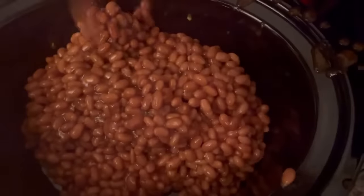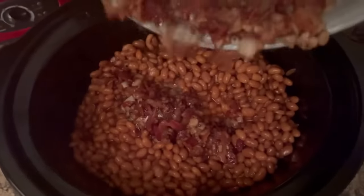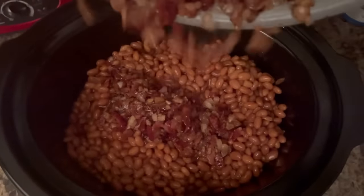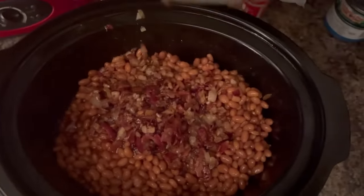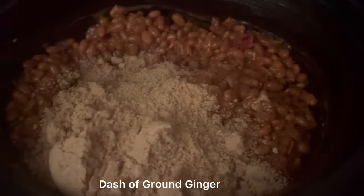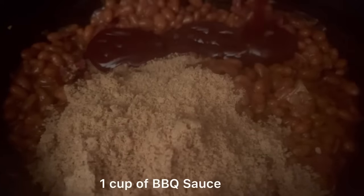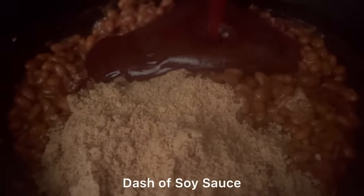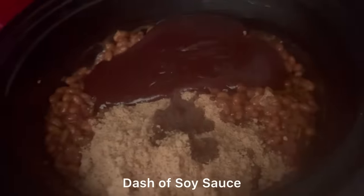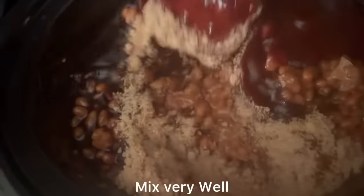I love the texture of these beans. We're going to add in our bacon — look at all that phenomenal flavor going in! We absolutely love using the slow cooker because the longer it cooks the better it tastes. We're adding in one cup of dark brown sugar, a dash of ginger, one cup of barbecue sauce, a dash of soy sauce, and one fourth cup of liquid smoke. Mix very well.